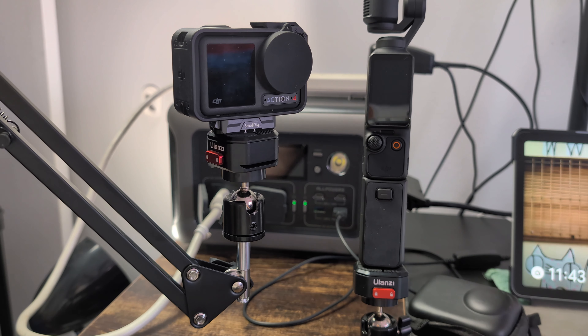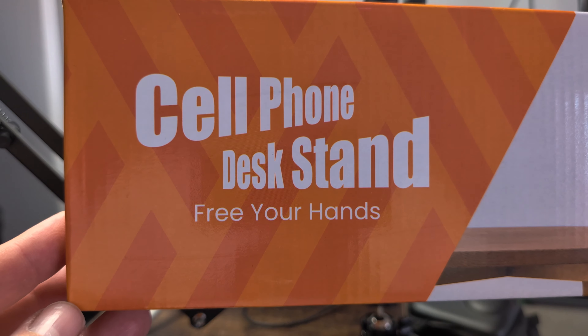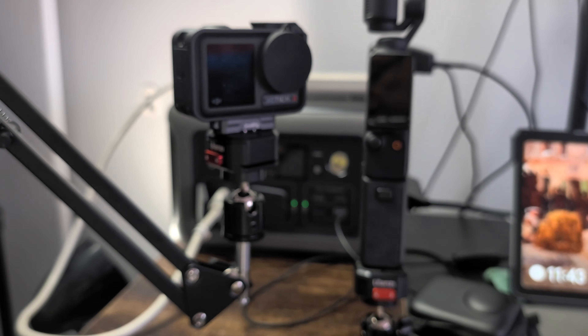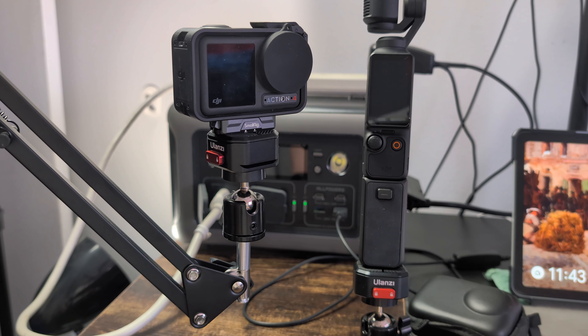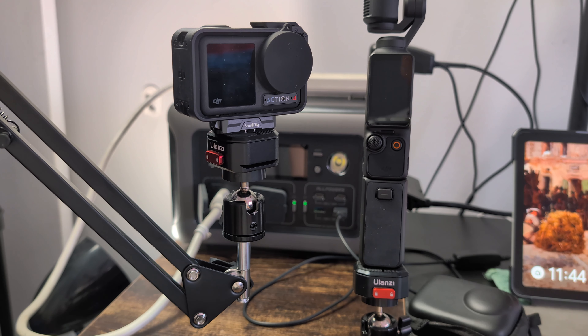My phone is the Google Pixel 8 — not the Pro, just the regular 8. The other product here is the cell desk phone stand for your hands, made by a company called Tarion. I'm not an affiliate with Amazon, but I'll post the links for these products so you can find them. I also talked about these little clips in another video — please check that out. I buy these products myself, so any support is greatly appreciated.